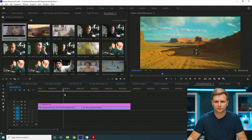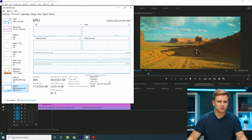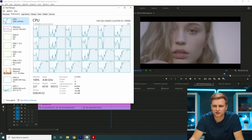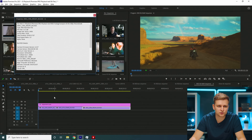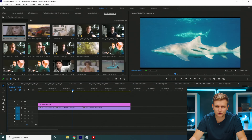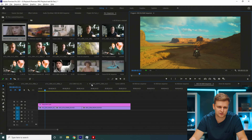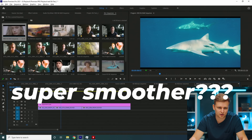RED RAW 8K — we have a motorcycle clip, a sharks clip, and a woman's face clip. Pressing play, the CPU is absolutely 100% utilized, but it actually plays it back with no dropped frames. Full resolution 8K — it plays it back no problem. The clip is 8192 pixels horizontally. It's not the smoothest 8K experience I've had, but it's totally doable. I recommend going to half resolution since you don't need full resolution 8K during editing.